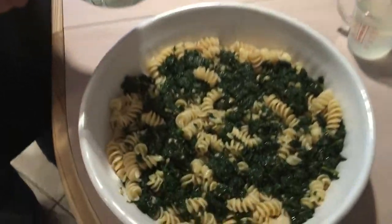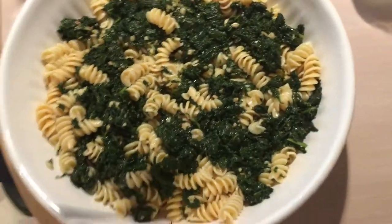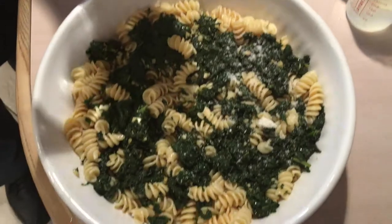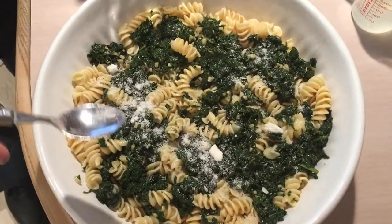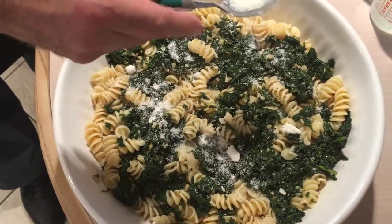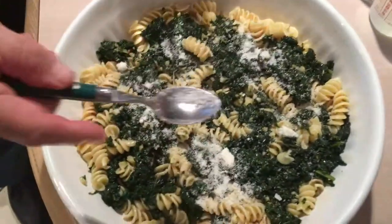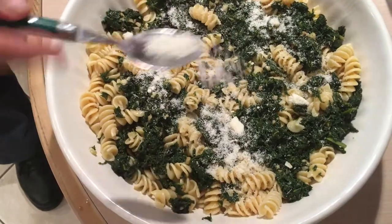Okay, we're all done. The macaroni is all done, our kale is all done. I'm going to sprinkle a little cheese on it right now before we start serving. And we saved a little pasta water in case somebody wants to loosen it up a little. You can eat this hot or cold. And there you go.